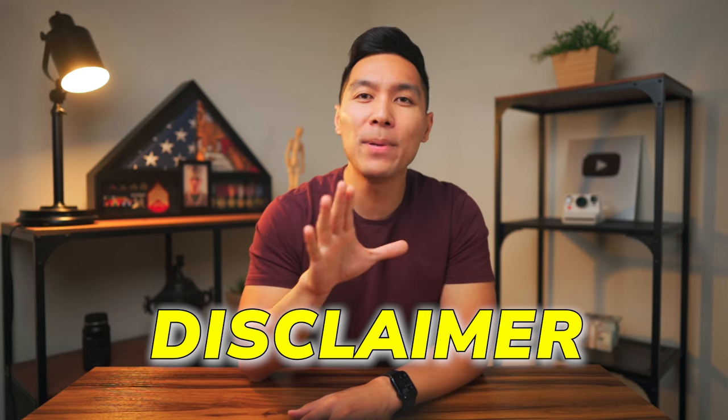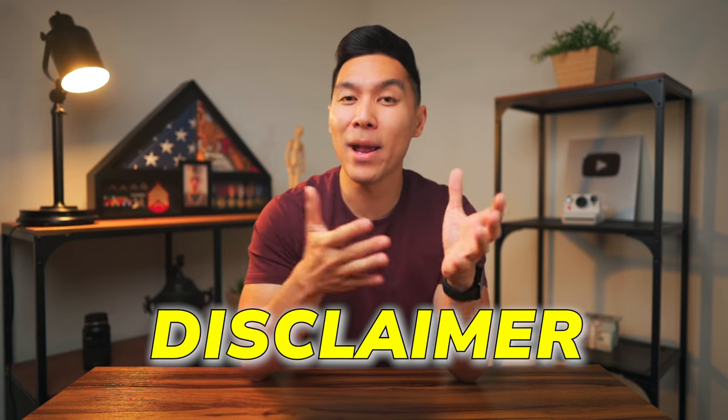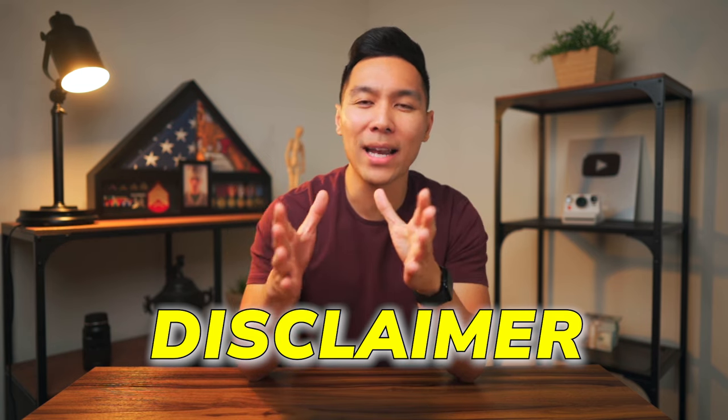As a disclaimer, ADP has currently paused their relationship with Plastiq since Plastiq had to file for bankruptcy due to the Silicon Valley Bank situation. So depending on when you watch this video, Plastiq may or may not be currently working with this technique, but I will show you how to do this with Zill Money a little bit later.